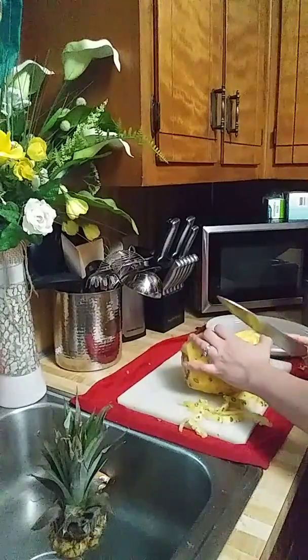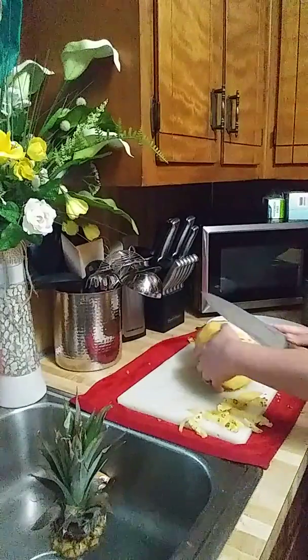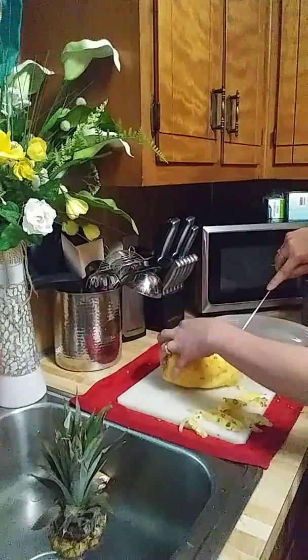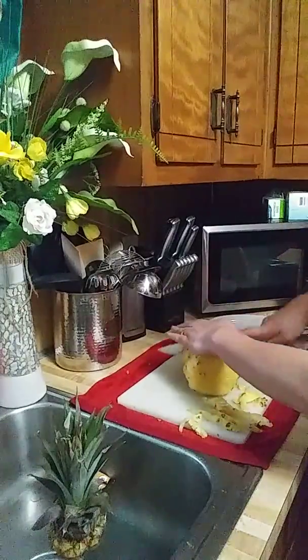Okay, I think that's it. There's still more of those round spots — I don't know what you call them. I don't have all day to do this, so we'll just do half of it.